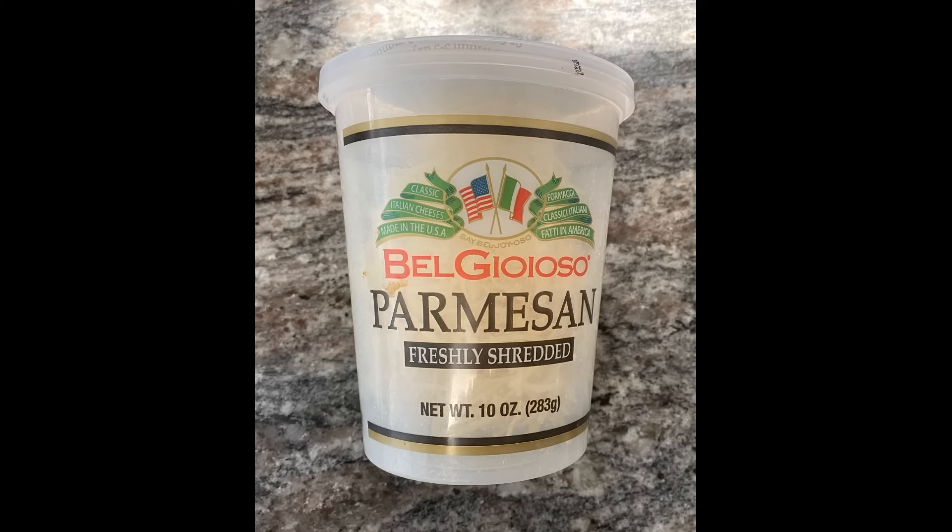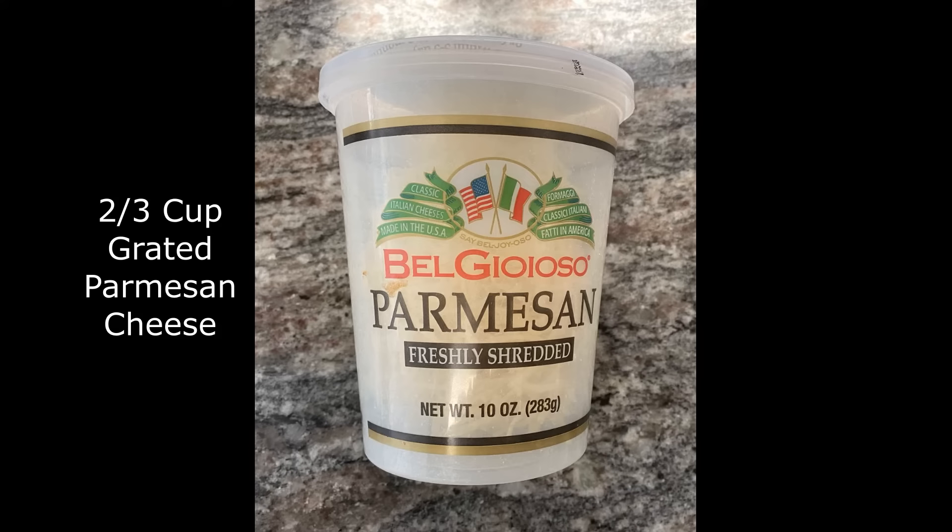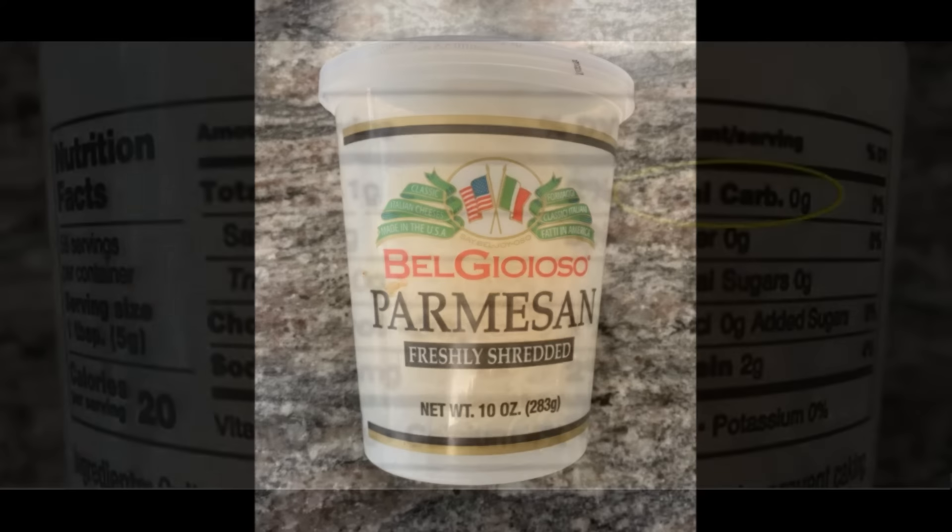The sole ingredient for our zero-carb crunchy taco shell is two-thirds of a cup of carb-free freshly shredded parmesan cheese for each taco shell. The cheese brand that I used for this simple recipe was BelGioioso, which contains zero carbs.